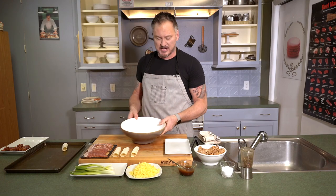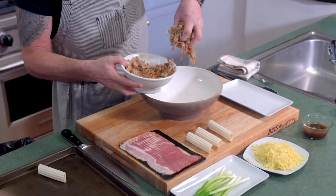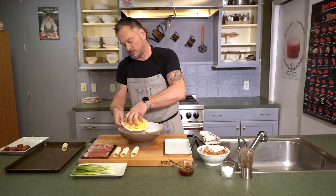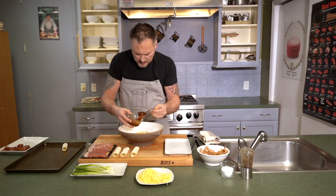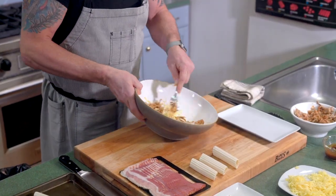We got our pork, so we're gonna grab a little bit of pork in here. Grab our smoked gouda. Yeah, a little bit of barbecue - starting to build a little bit of mad love. We're gonna mix this up.